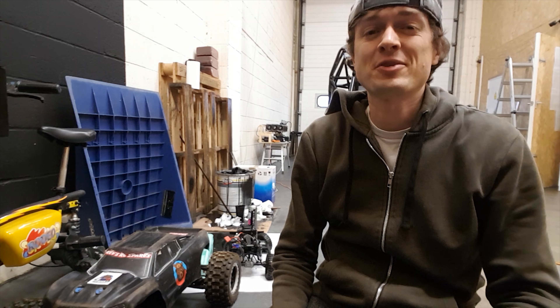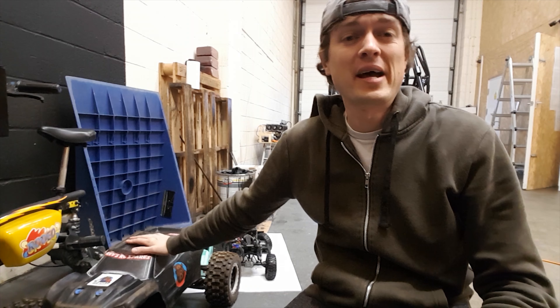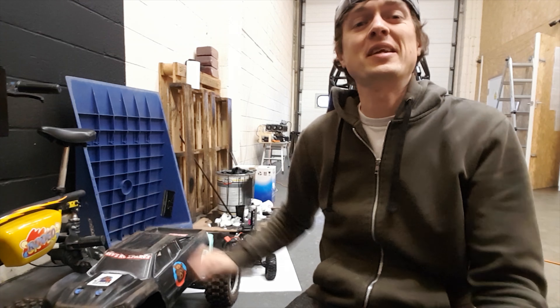Alright guys, a few people have asked me about what upgrades I've done to my X-Maxx and why it's so fast. So let's take a look.